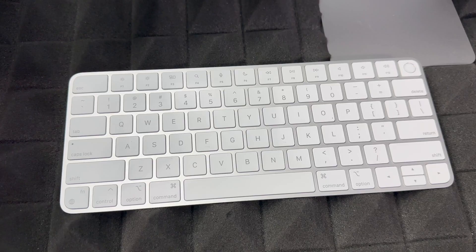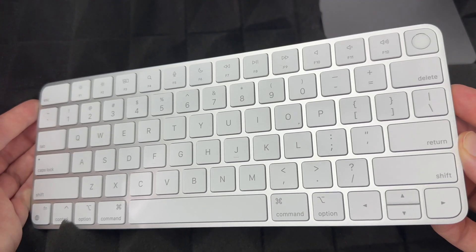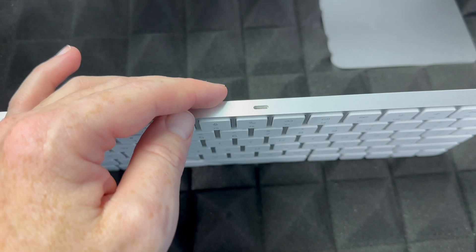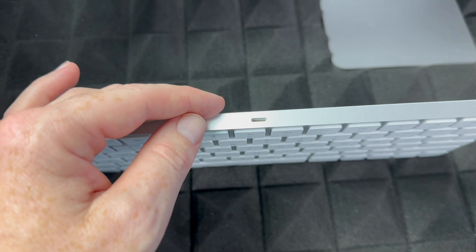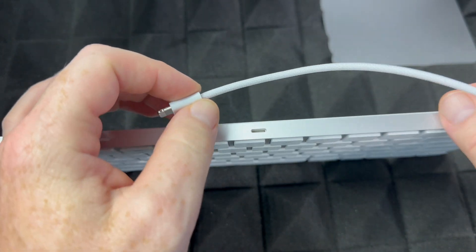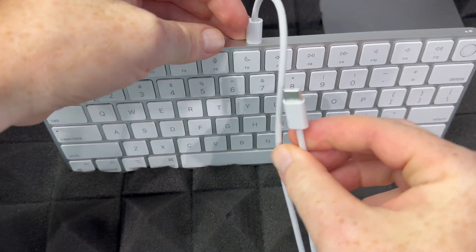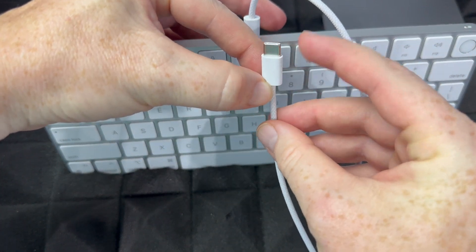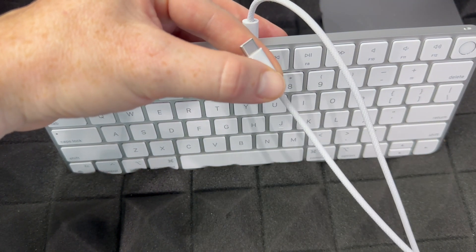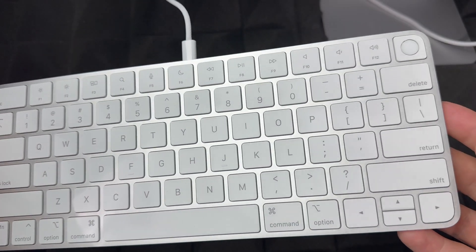Let's get started with the basics. To charge your keyboard, it's pretty easy. You won't need to charge it right away, but if it's not turning on, you might need to. Most keyboards should come with some charge already. You're going to plug in the cable that came with your iMac into the back where you have a USB-C port — just plug it in and it's charging.